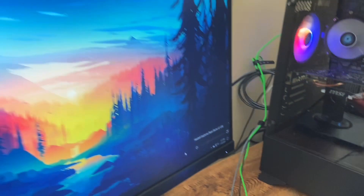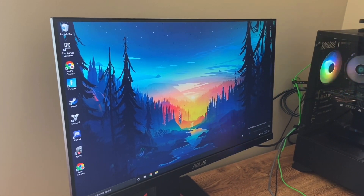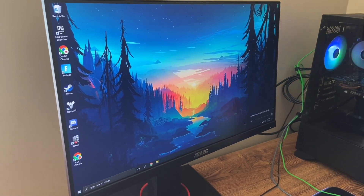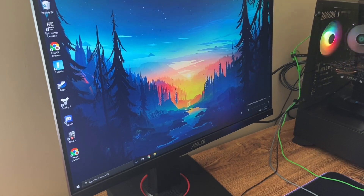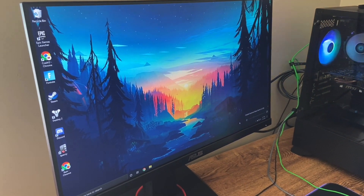Moving on, we have my monitor. This is the Asus TUF Gaming VG249Q. It is a $250 monitor I got at Best Buy. Not really necessary for a starter PC, but I like the quality and it's nice.